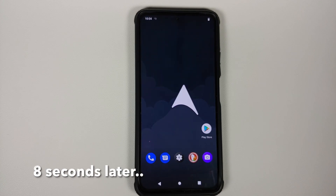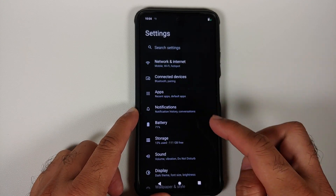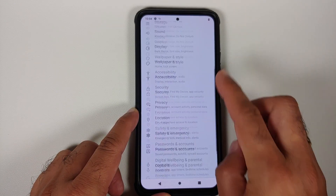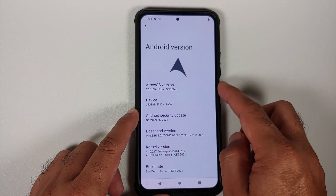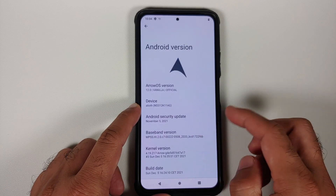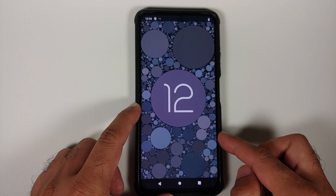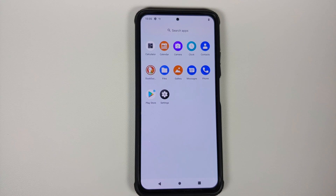The Arrow OS boot animation appears on the Poco F3 or Mi 11X — this is the official build of Android 12. The first boot may take some time, so be patient. Once booted, dark mode is enabled out of the box. Going into About Phone > Android Version confirms this is the vanilla official build. The Android 12 Easter egg works, and the Play Store is present, confirming Google Apps were also flashed without any errors.